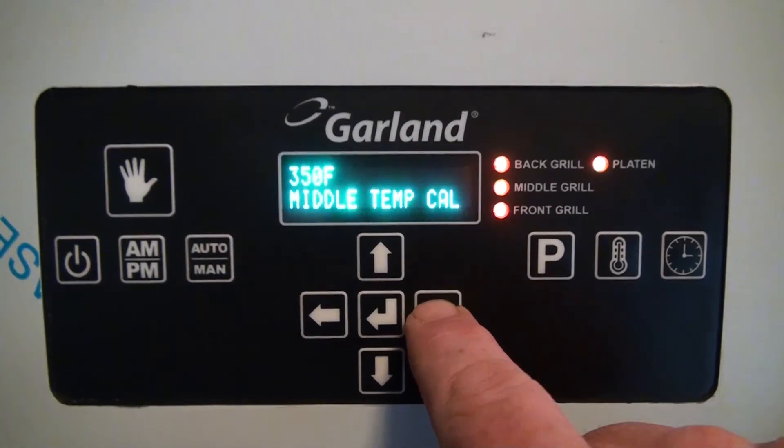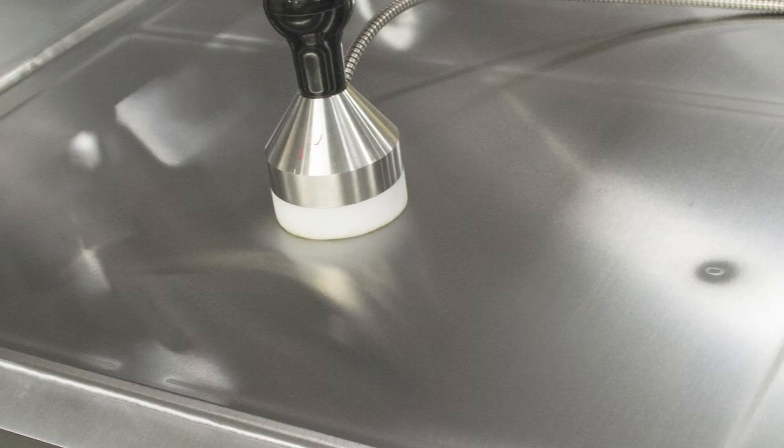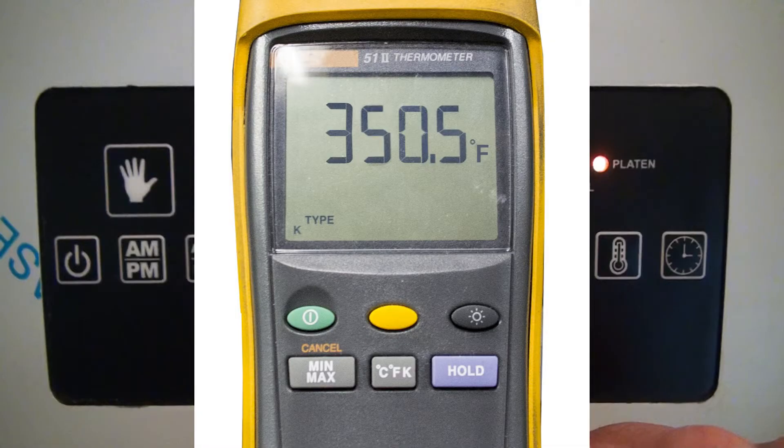Now press the right arrow to advance to the next thermocouple location, which is middle temp cal — the middle of the griddle plate. Now place your surface probe on the middle thermocouple location, compare temperatures, and make necessary adjustments.